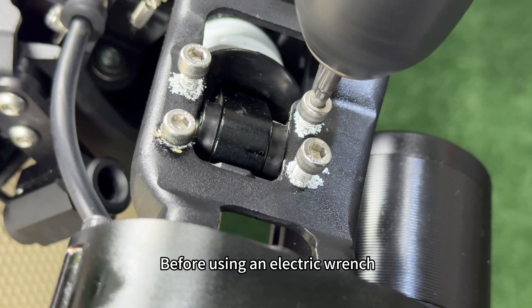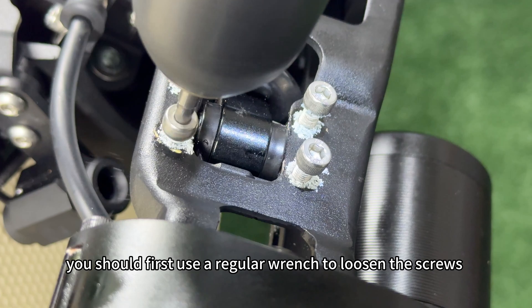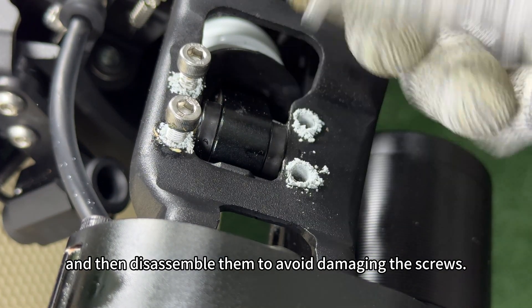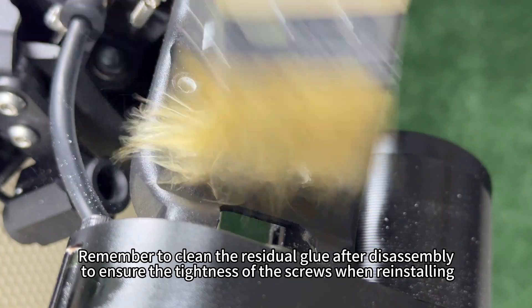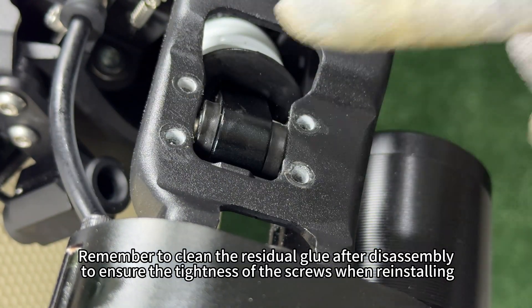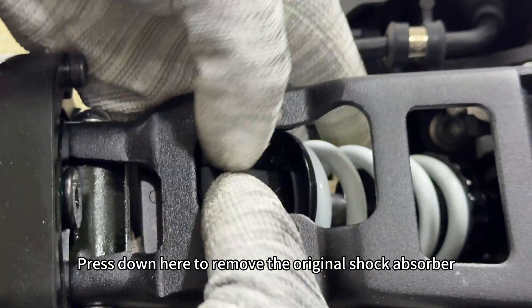Friendly reminder: before using an electric wrench, you should first use a regular wrench to loosen the screws and then disassemble them to avoid damaging the screws. Remember to clean the residual glue after disassembly to ensure the tightness of the screws when reinstalling.